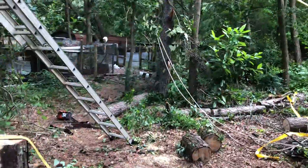Probably one of the craziest workdays I've had. That there is the stump, and way over here is the tree.